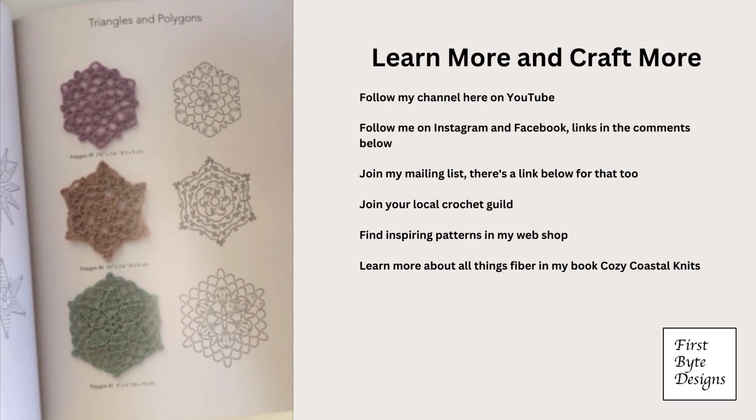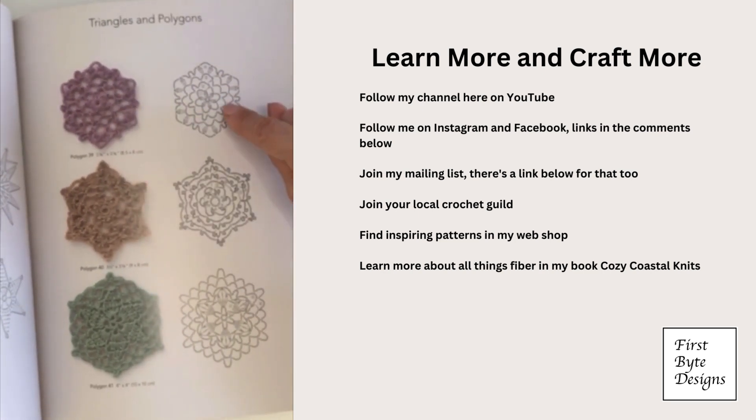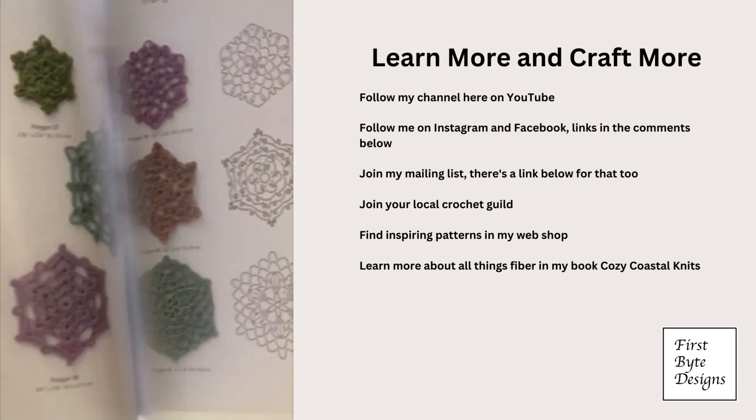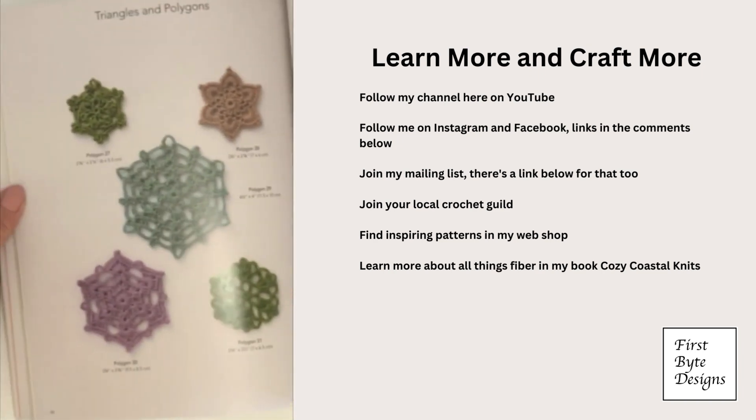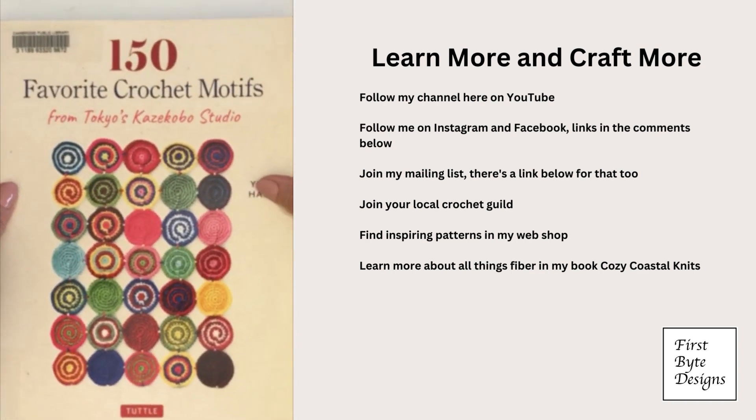We've got this one, which is pretty much something we could use if we were doing a hexagonal project. You could make all of your shapes a little different than expected but still join them like you would join any other hexagon pattern to make a blanket, a shawl, or even a great cardigan.